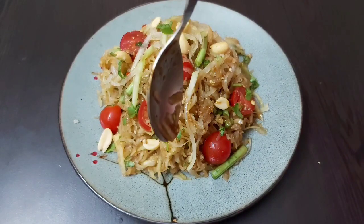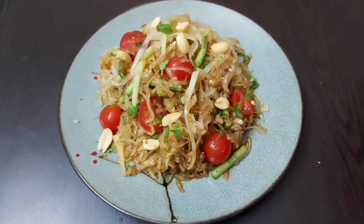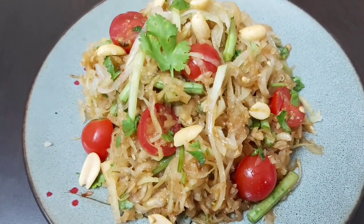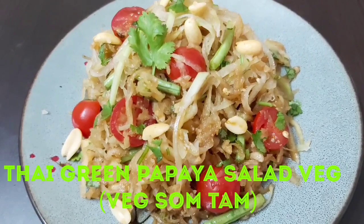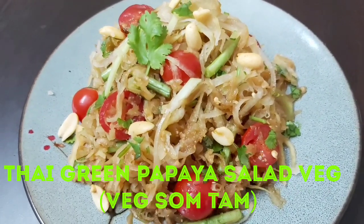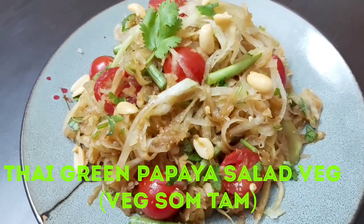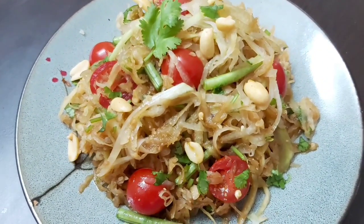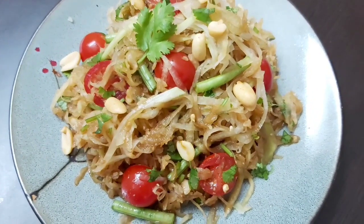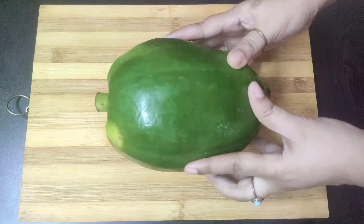Hello friends, welcome to Continental Desi Kitchen, hope you all are doing fine. In today's video we are going to see how to make Thai green papaya salad, popularly known as som tam in Thai. I am going to show the veg version of it, so let's get started with this healthy and flavorful salad recipe.